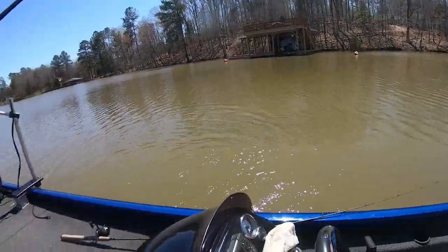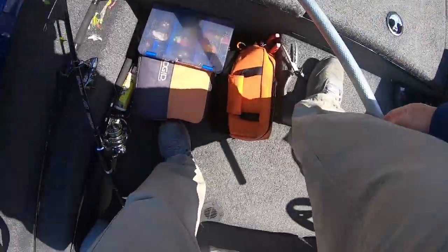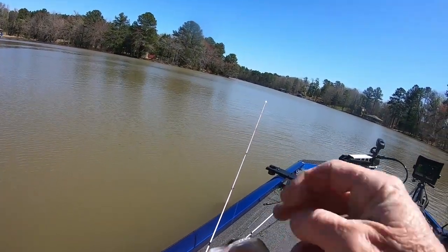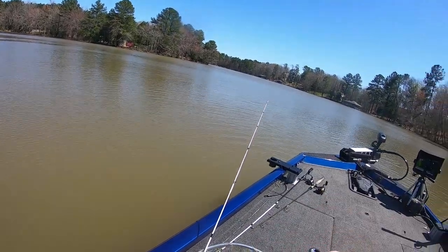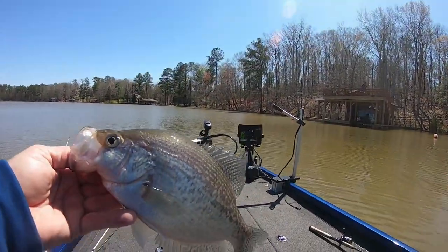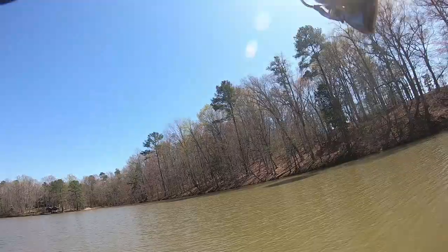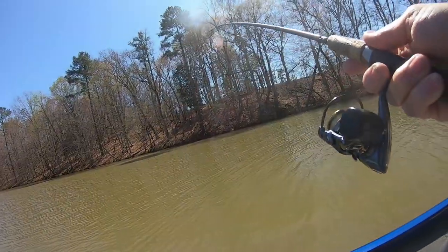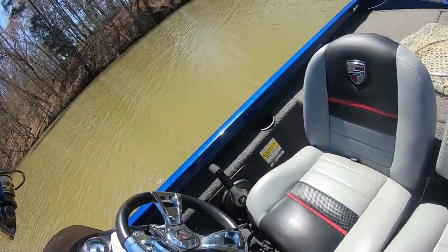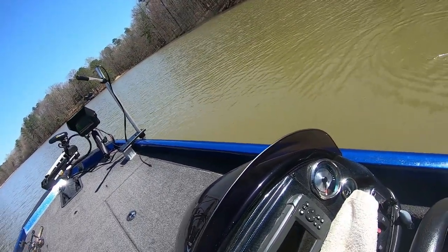Here we are on this end - it's a crappie. You all see how fast they were moving on the other camera? I threw at them, one of them followed it. I reeled it in and took it away from them because they were coming toward the boat. They're spooky in this clear water. I reeled it in real fast, threw it out in front of them, and this one grabbed it. I didn't even see him grab it. He's a nice fish. He's 13.